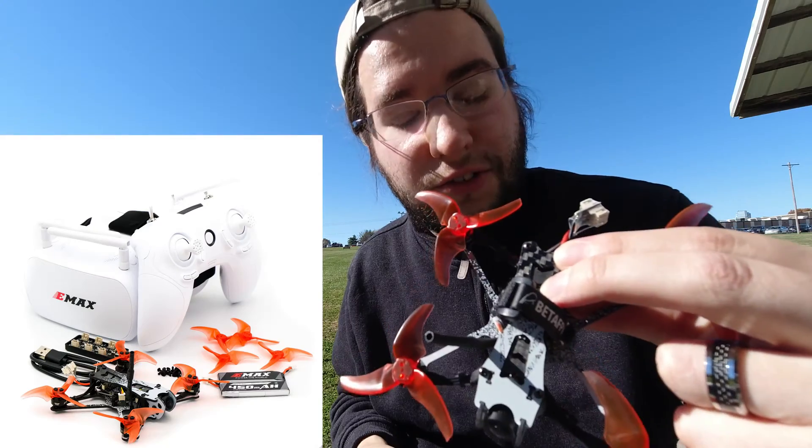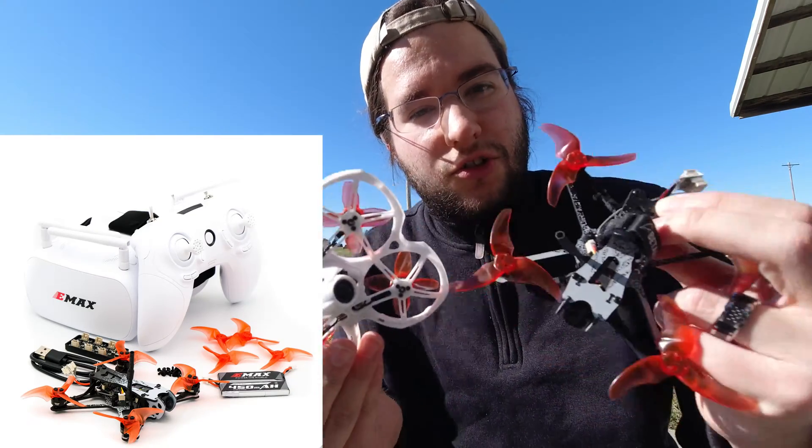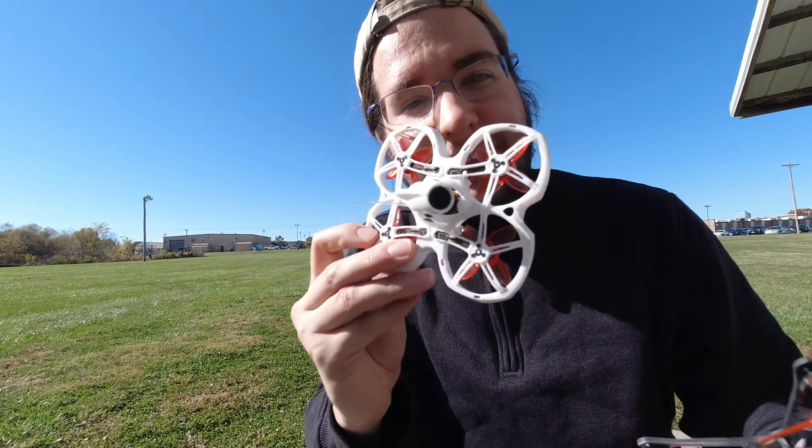EMAX actually has this kit in two forms now. You can get the TinyHawk Freestyle 2, or you can buy the kit and bind the same controller to either drone. They're offering two different packages now. For today, we're going to be flying the TinyHawk 2.